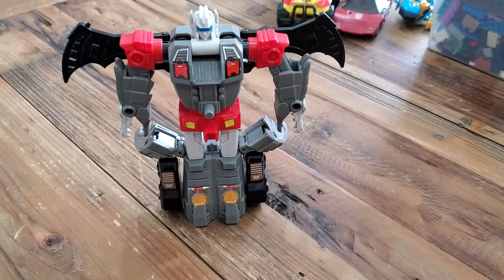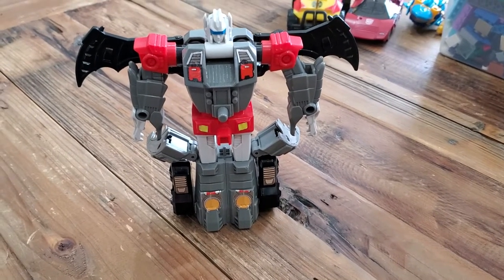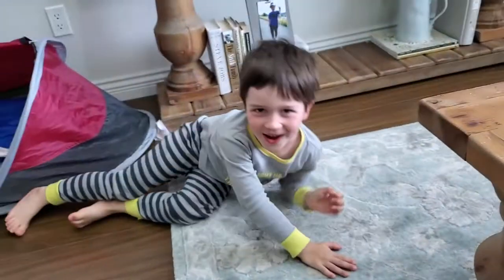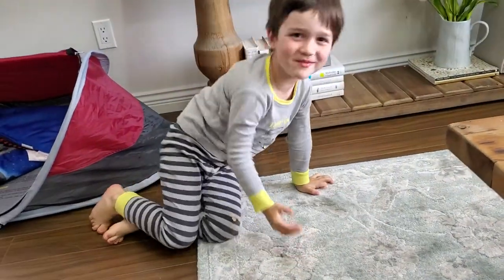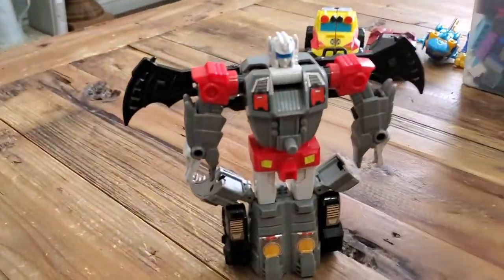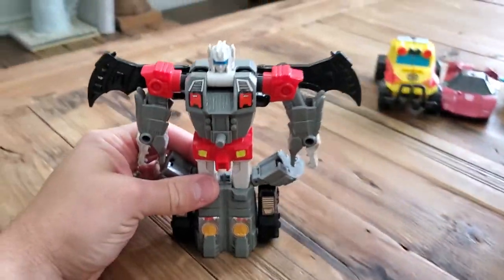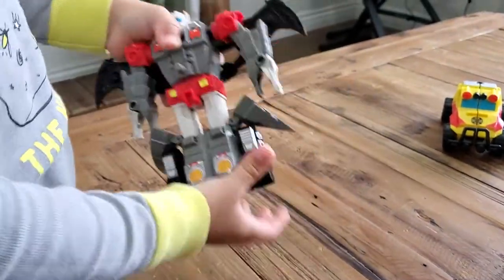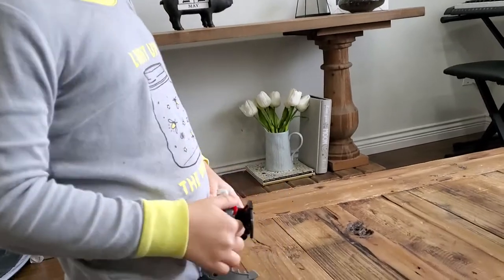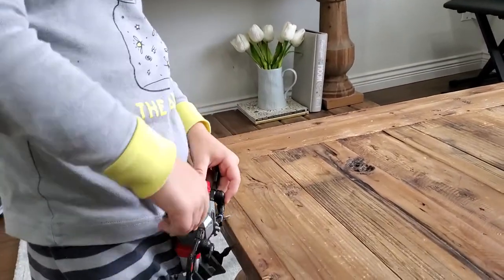This is Double Cross, aka Twinferno, from the 1987 G1 Transformer set — and this is 'I Bought Transformers!' So this is Double Cross aka Twinferno like I said earlier. This is Oliver, the four-year-old, and he wants to show you how easy it is to transform it.